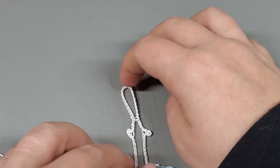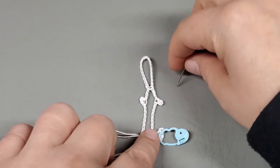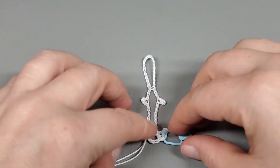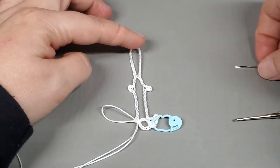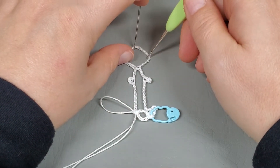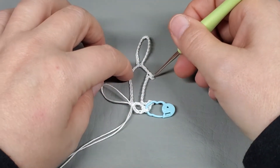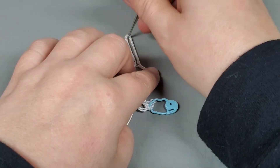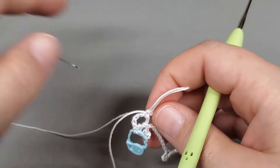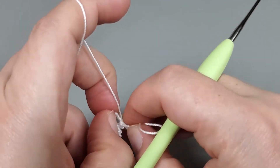I'm just going to call them petals — I know it's a snowflake and flowers have petals, not snowflakes, but it's just easier for me. The beauty of this snowflake is going to be when we block or stiffen it. It's going to come up to a point, and then these two little picots will get pulled out a little bit to make a really pretty spiky snowflake. That is the repeat — I'm going to work it two more times with you guys so I feel good that you have a good understanding.